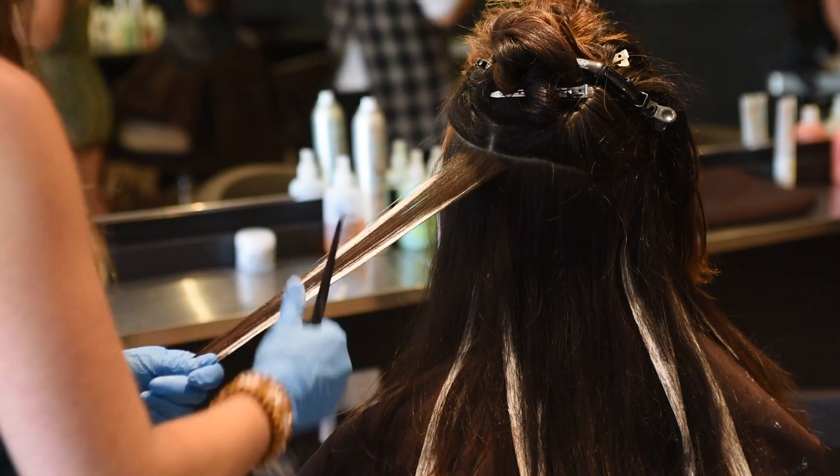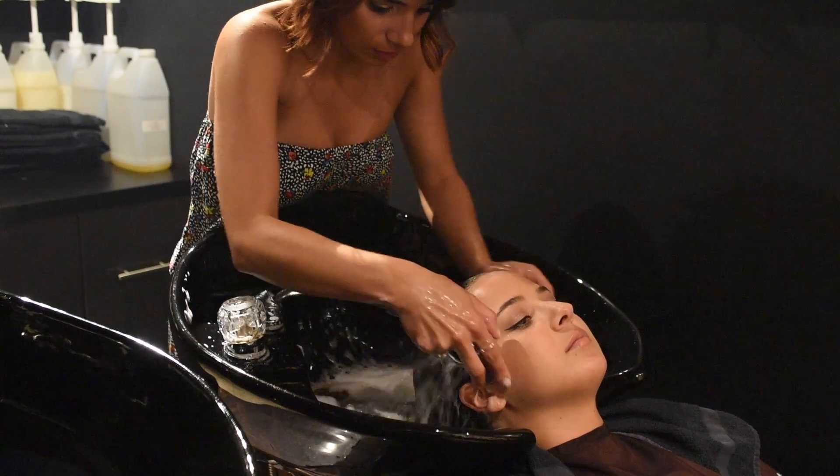The next phase is to rinse out the lightener, and after we rinse it out we're able to start toning the hair.